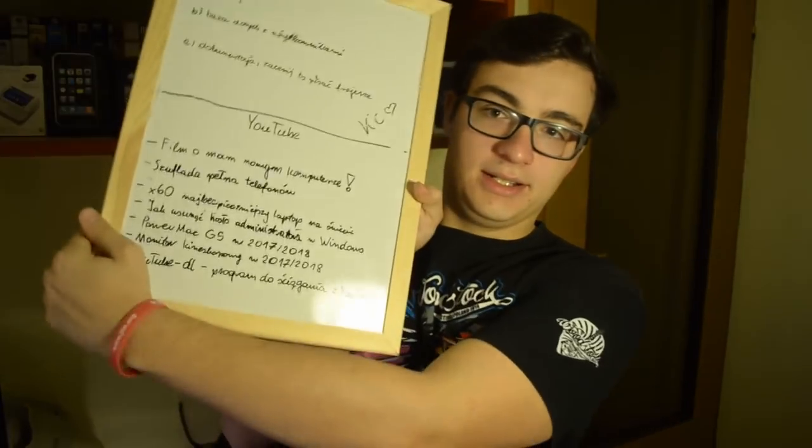Przepraszam, zapomniałem o jednej rzeczy. W opisie filmu macie link do Facebooka. Na Facebooku pytam was co jakiś czas, jaki film chcielibyście obejrzeć - wy wybieracie z mojej listy i wtedy ja go robię. Mam nadzieję, że filmik wam się podobał. Do zobaczenia w kolejnych materiałach. Cześć!